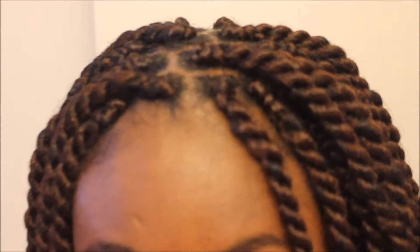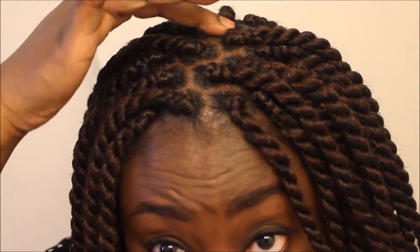And that's it — I'm done. My braids are looking very well moisturized and my scalp does not look dry at all. As you can see, there's no flaking. Everything looks great. Thank you so much for watching, please subscribe, and talk to you soon!